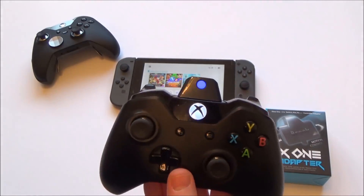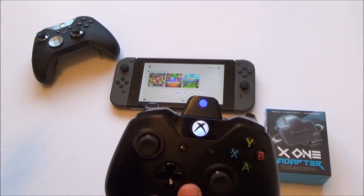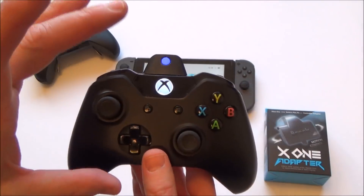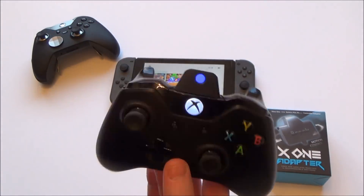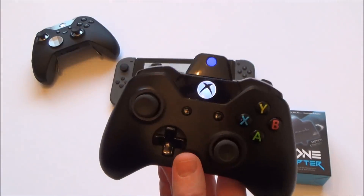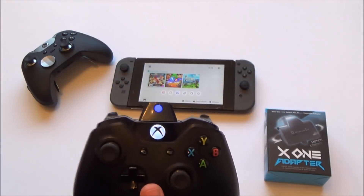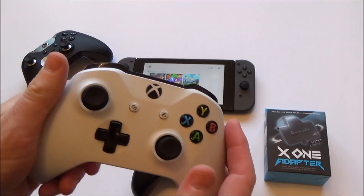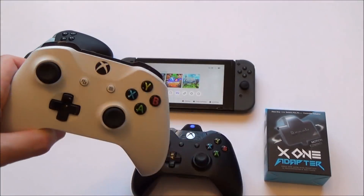The other major thing about this, which is good, is it allows motion control. With all the other adapters for Xbox controllers, they don't allow motion control because the Xbox controllers do not have any gyroscopes in them. But with this one, it's all built into the adapter. So now you will be able to get motion control on any Xbox controller, including the Bluetooth one. This adapter will still work with Bluetooth — you're just going to be using the radio on the adapter itself.